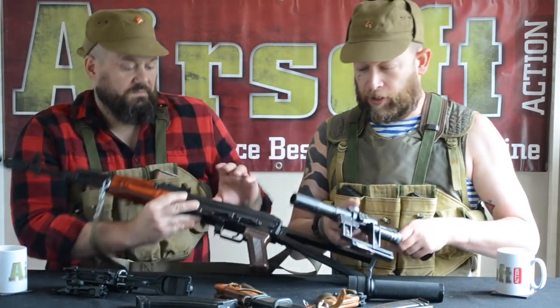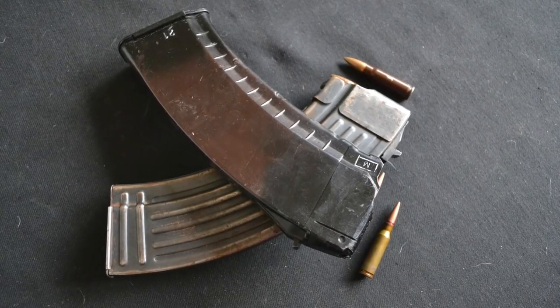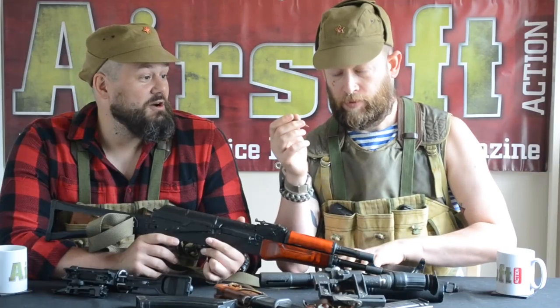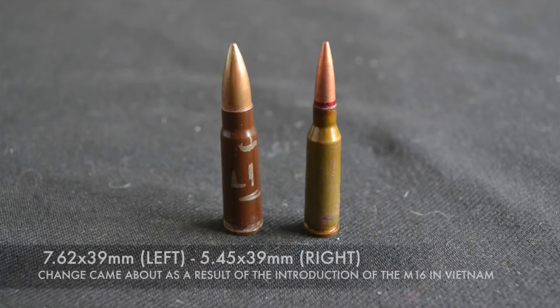There was one major difference when they introduced this rifle, which was the calibre — they went from 7.62 to 5.45. This was largely a result of Soviet observations of Vietnam and the Americans' introduction of the M16 and the 5.56, which had swapped from a 7.62 NATO in the M14 to a higher velocity but lighter 5.56 round. They went for that purely because for a conscript army, a faster and lighter bullet is easier to make hits with than a heavier and slower bullet, and you can carry more. You can just see the difference between the two — they're about the same length but there's a lot less propellant; it's almost like a needle compared to the 7.62.